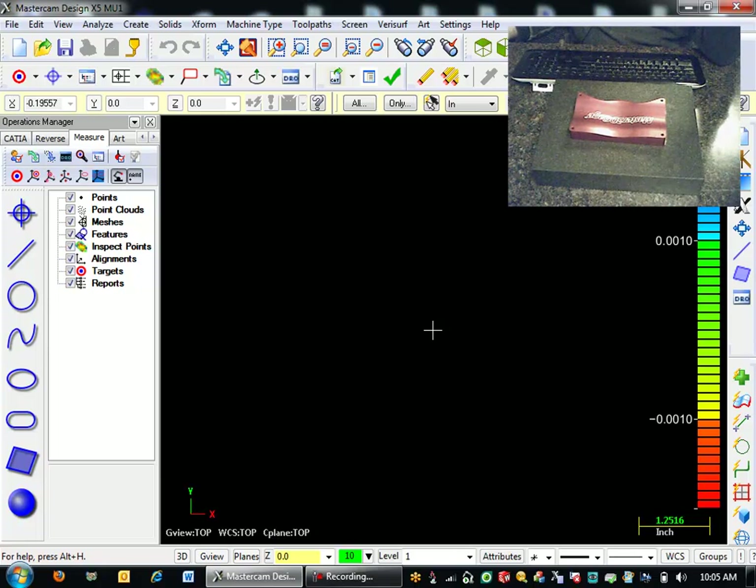Hello, welcome to a quick demo of the Master 3D Gauge Arm, doing reverse inspection of our Master 3D Gauge part here.